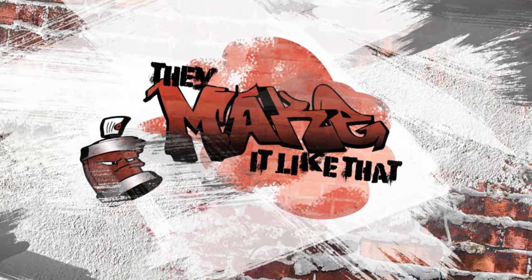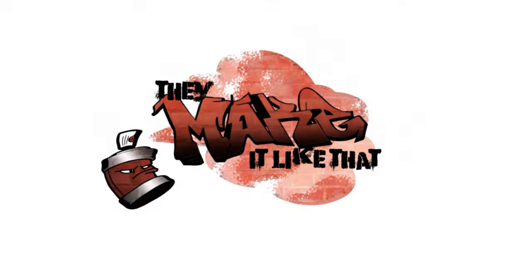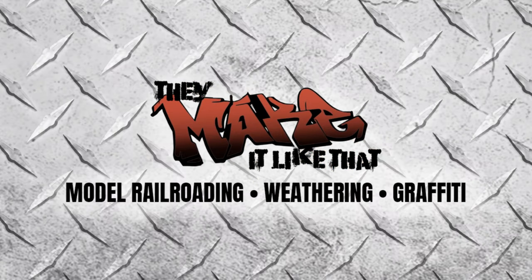In today's video we're talking about the one thing that every model railroad needs. No matter what era you model or which part of the world you're from, your model train layout or diorama needs weathering. Hey everybody, if you're new here my name is Tim and I'm a fabricator by trade. My main focus in model railroading is detailing, weathering, and graffiti. If what you're hearing so far sounds interesting, consider subscribing and hitting that bell so that you're notified when I post new videos.